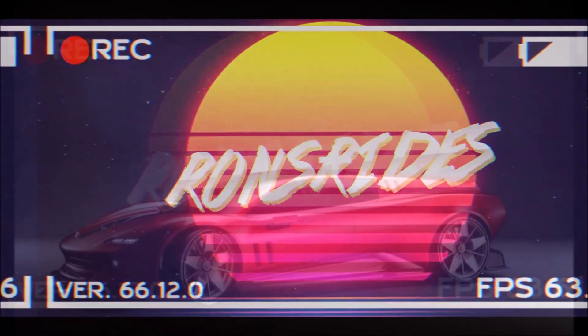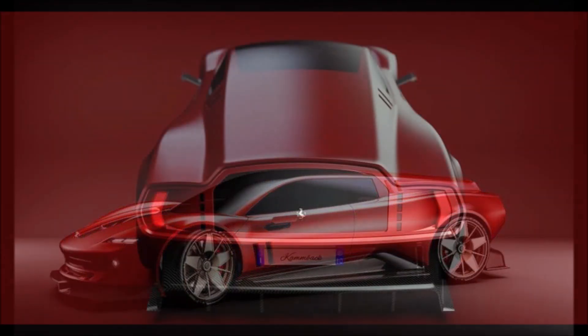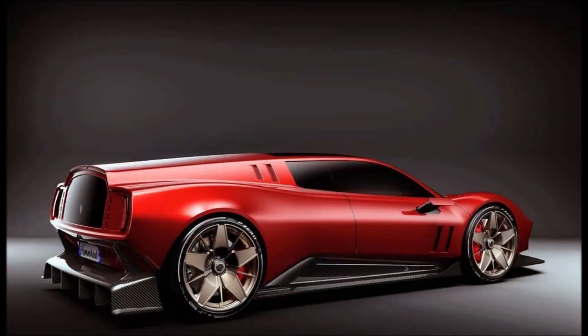What's good guys, welcome back to Ron's Rise, welcome back to the channel and welcome back to another video. This is probably one of the gaudiest, most overdone Ferraris I've seen, but we're gonna talk about it because this is the Ferrari Bread Van, and it returns in a modern and fully electric version.